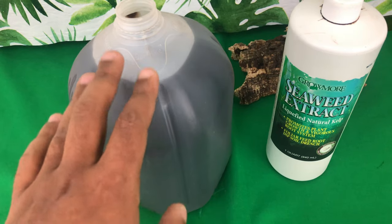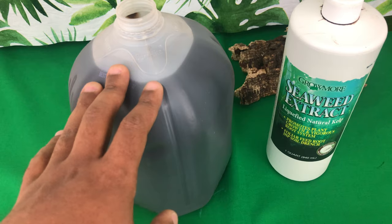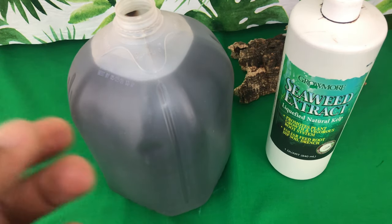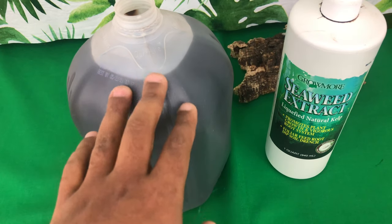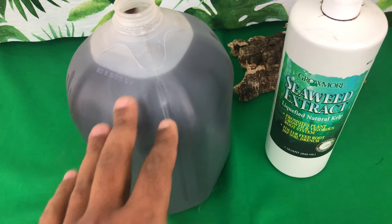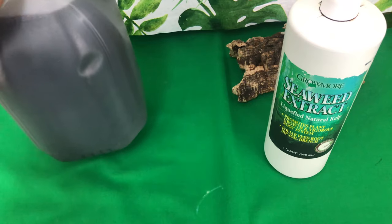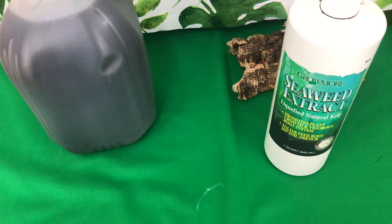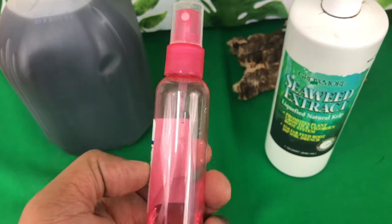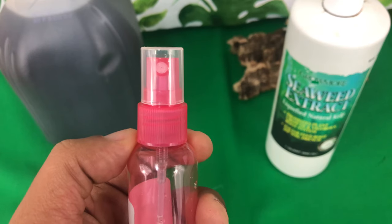Keep in mind that this concentrated mix is not the type of fertilizer you want to pour directly onto your roots as part of your watering regime — this would absolutely burn your roots off. This one-ounce concentration is only going to be adequate and applicable for orchids that you are going to foliar feed. You do not want to drench your orchid; make sure to use a fine mist bottle so the water comes out in a fine mist.